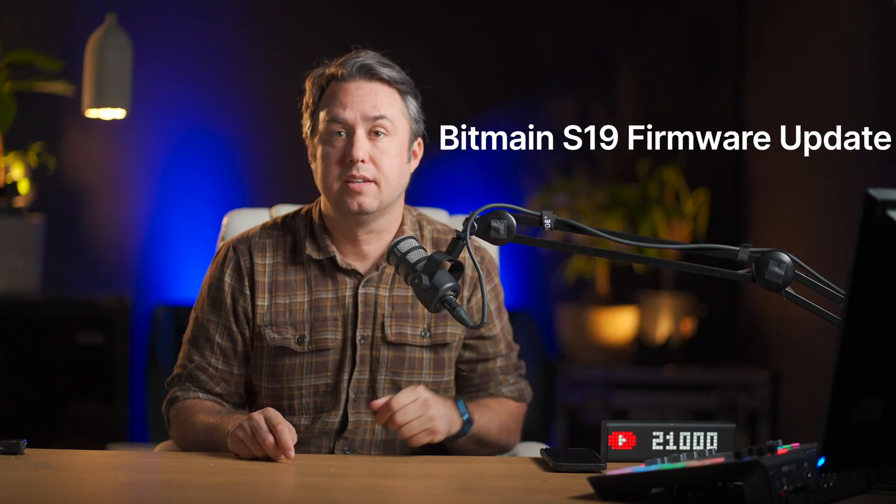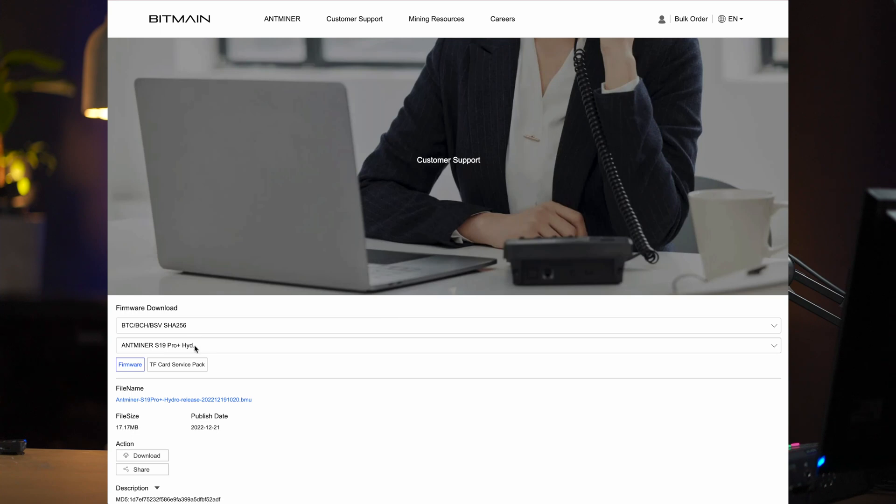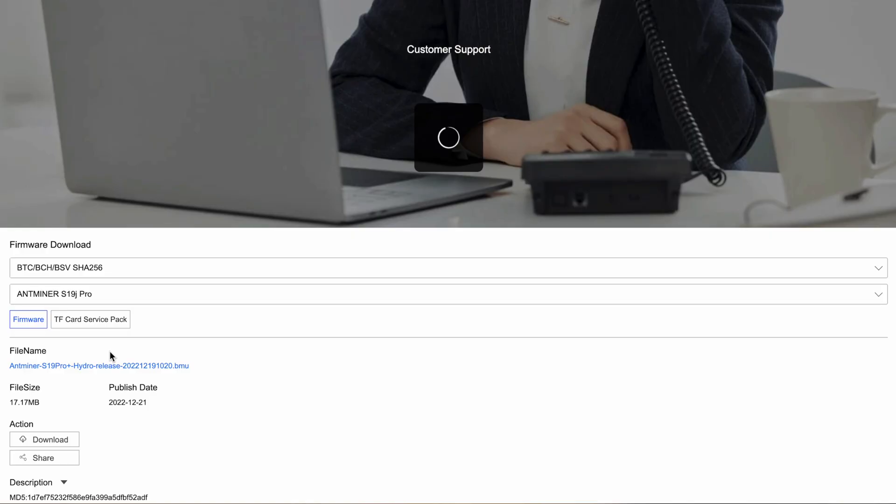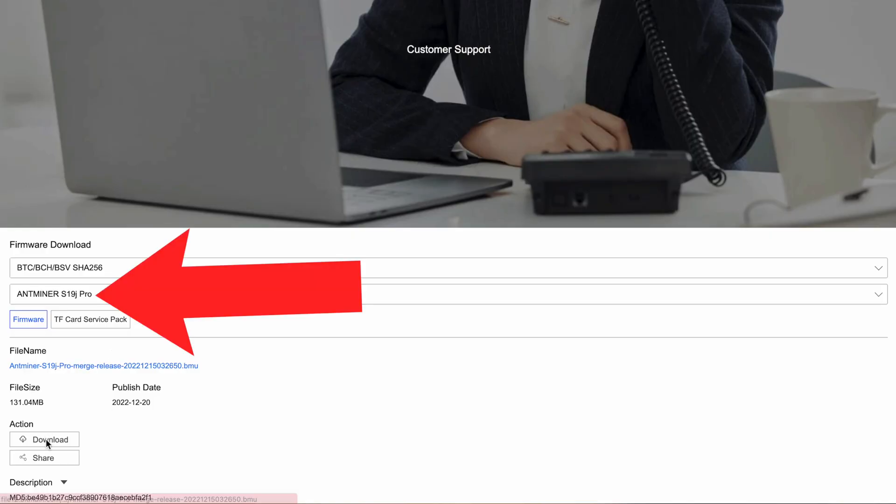Before we can change anything, we need the new firmware file from Bitmain. Do a Google search for Bitmain S19 firmware update, or follow the link below to the page with the new file. The page looks like this — make sure you click on the second pull-down menu before downloading, because it is imperative that you get the correct version of this firmware. I have S19J Pros, so select that and click download.